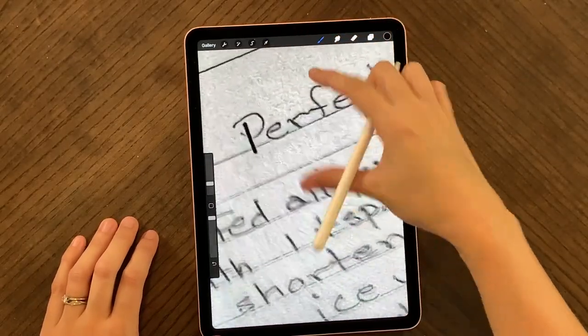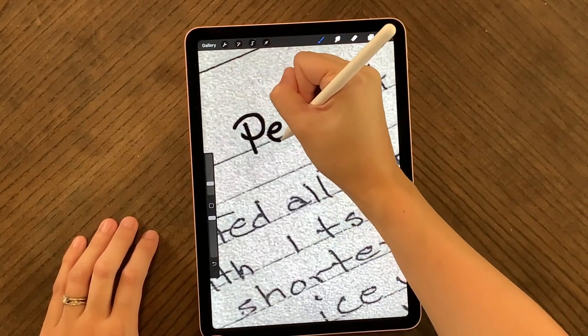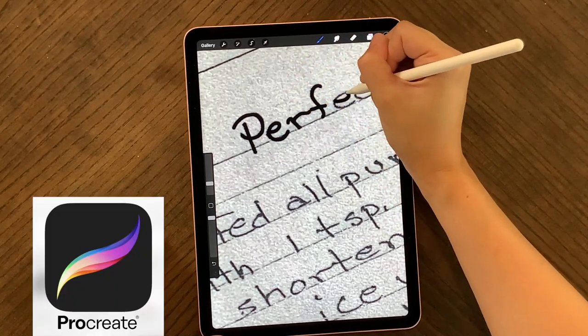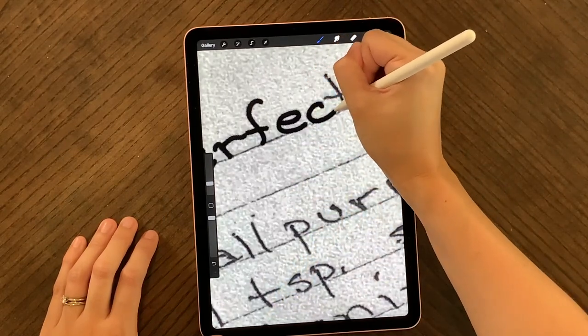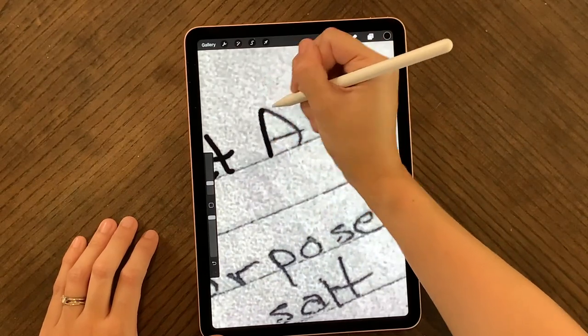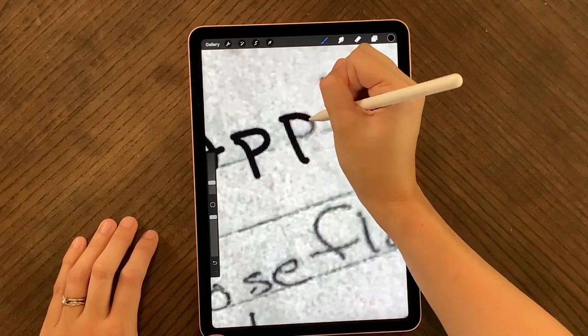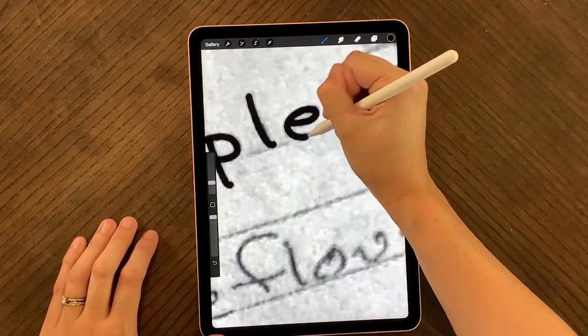I'm going to take you over to my iPad and show you how I digitize the recipe — this is the easiest and quickest method I've found. I took a photo of the recipe, uploaded it to my iPad, opened it in the Procreate app, and used my Apple Pencil with a monoline brush to trace right over the handwriting and digitize it. The Procreate app is available in the App Store for Apple products for a one-time fee of ten dollars.